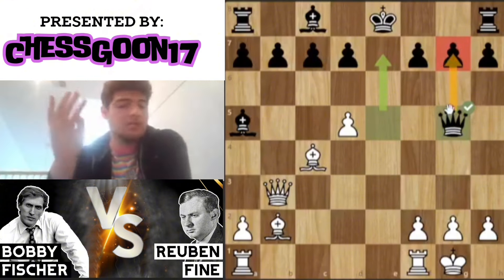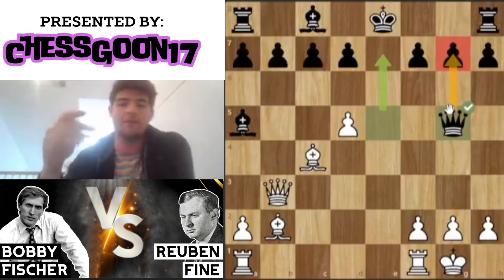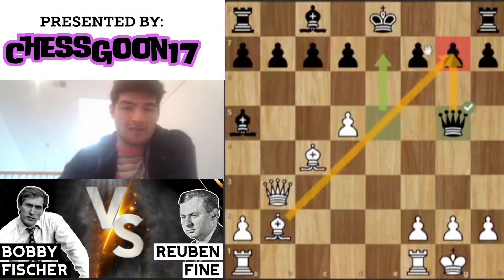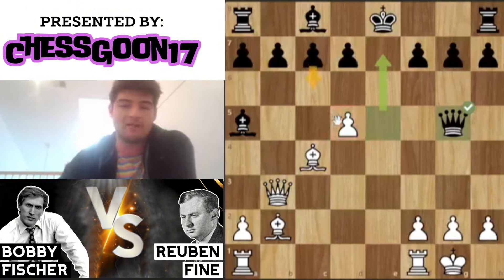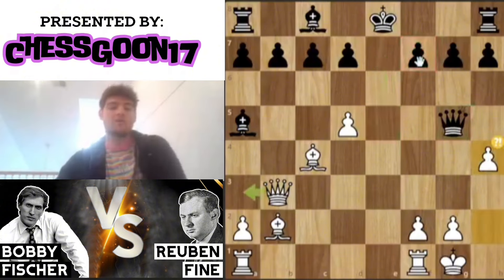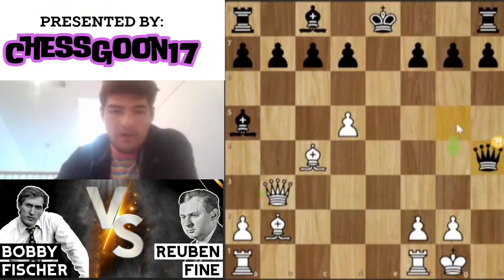Fischer accounted for all of this — he didn't do all this simply to get crazy development, he had a plan in mind. These bishops are extremely active, this pawn is really annoying to deal with and prevents a lot of developmental ideas because f7 would be hit. Really what Black probably should have been doing here is castling, but it's too late for that.